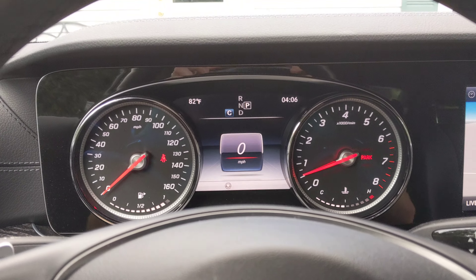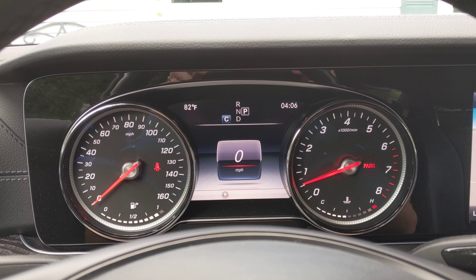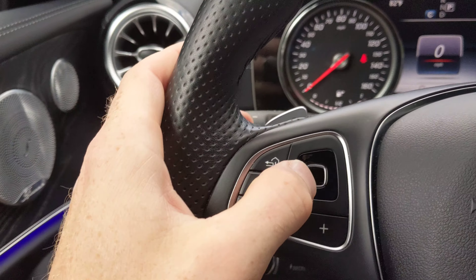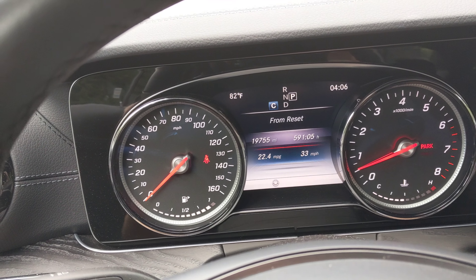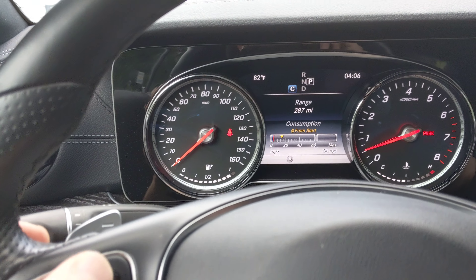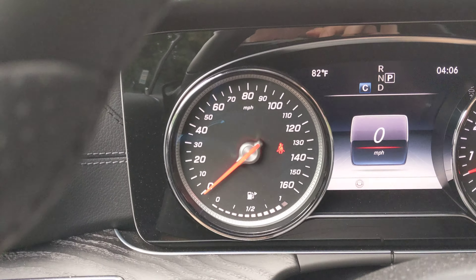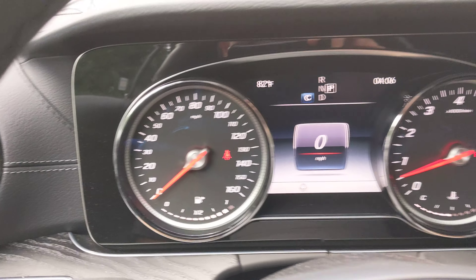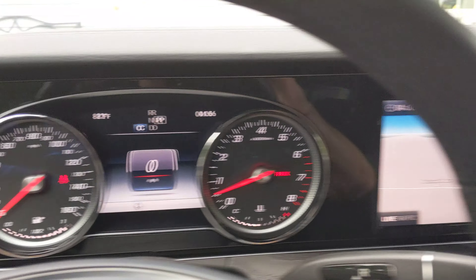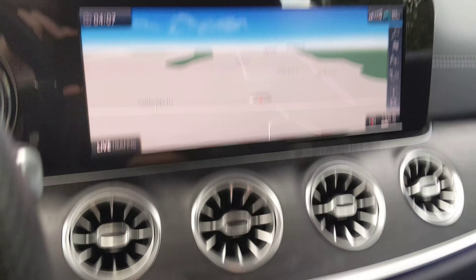I have the combination of analog and digital display cluster here. The speedometer is digital, and you can modify it to show different options like fuel consumption, mileage, and things like that. I actually kind of like having the analog gauges, but a lot of people get this as a fully digital speedometer. This screen is fully digital — it's the navigation.